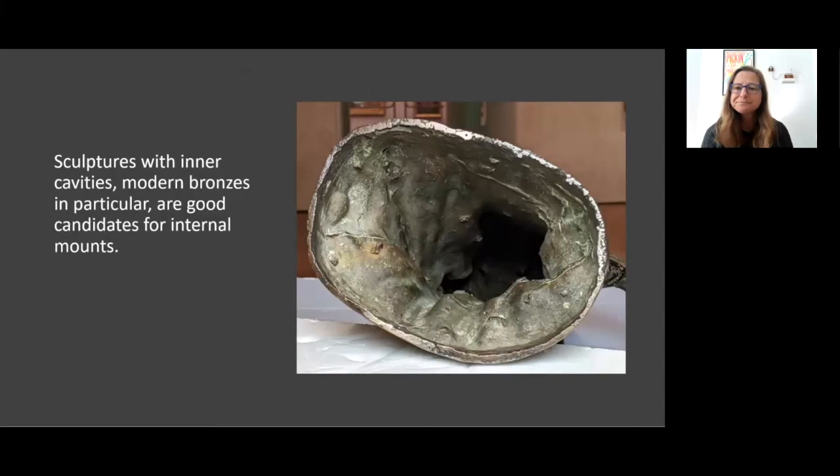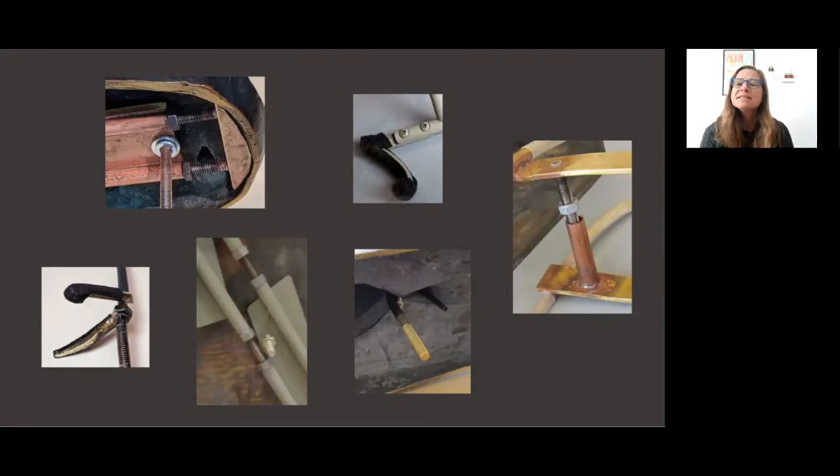Sculptures with inner cavities — modern bronzes in particular — are good candidates for internal mounts. In fact, all the examples I'm going to show you will be modern bronzes. The space inside the object, as well as its size and structure, dictate how an internal mount will engage with the object. These mounts generally use multiple parts that either screw together, expand using nuts and bolts like a turnbuckle, or in some other way engage with each other to fit into an object.